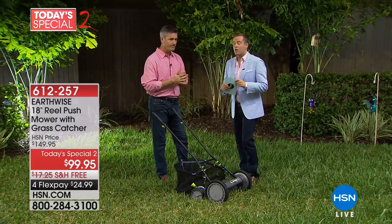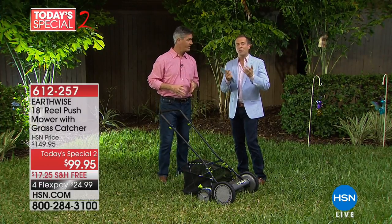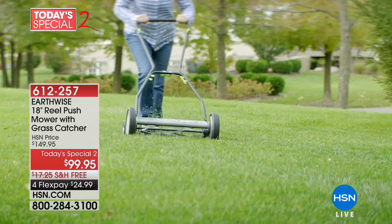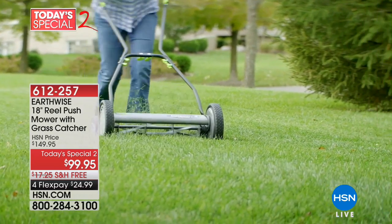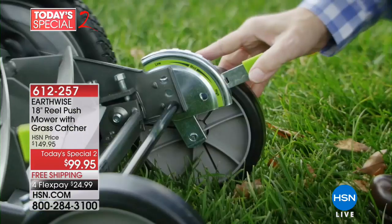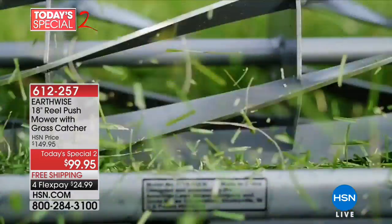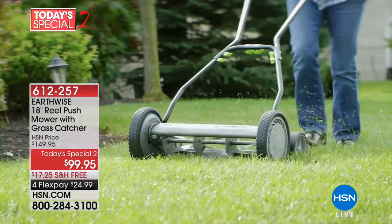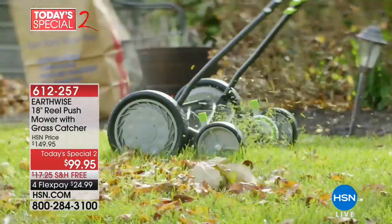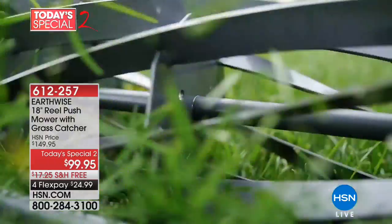Pete and I go back a long way with the Earthwise company. We've been offering great products from them for many, many years now. The reel mower is something I first bought — the original version of this seven or eight years ago when we had the townhouse. We had a small area of grass — perfect, it was ideal. The joy of the Earthwise reel mower is that it is maintenance-free, basically. There's no gas, no pull-start, no noise, no fumes. Just like Pete said, it's easy and simple — when you start pushing, it starts mowing. It basically propels itself.